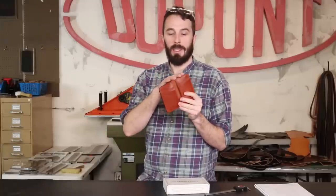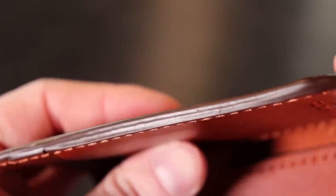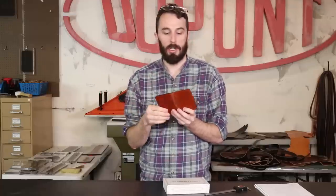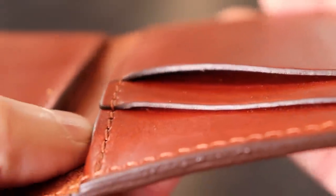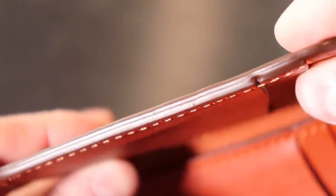Let's talk about the edge finishing or burnishing. This one isn't burnished — it's got edge paint, which is just paint applied to the edge. A lot of finer leather wallets and Italian brands use edge paint instead of burnishing because it seals the edge more and you don't get those loose fibers. It's more of a personal preference. I've never really worked with edge paint so let me know if you've had experience with it and if it lasts longer than a burnish. They do a really good job making sure every single piece has edge paint on it, even the inside pockets.